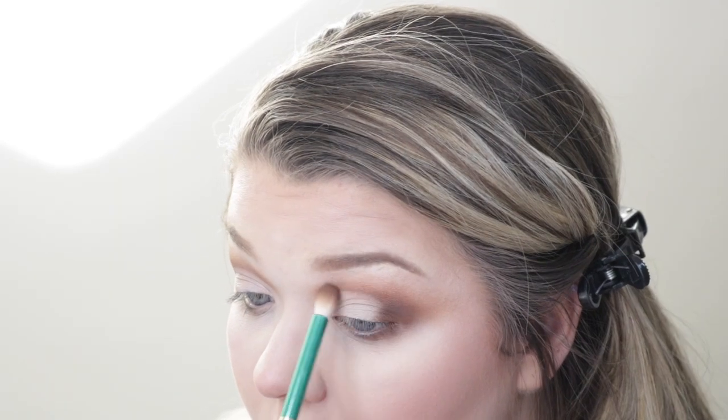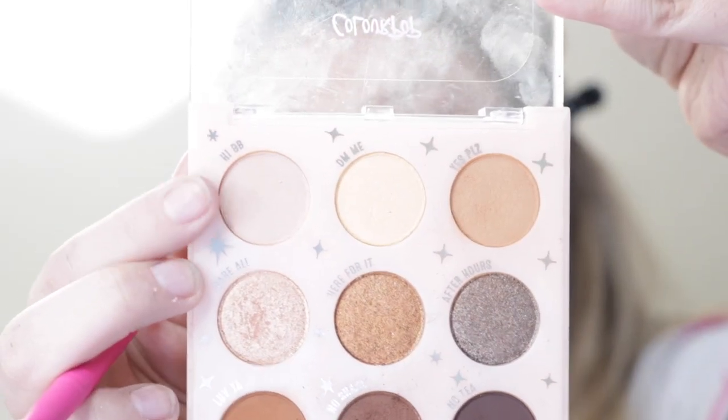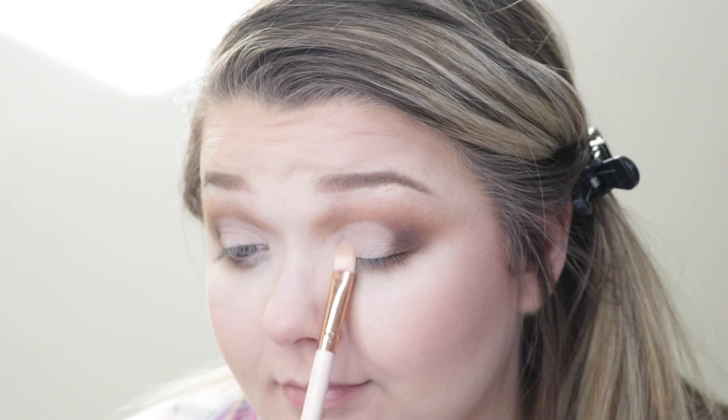I decided we were going to cut the crease with some P. Louise base. Then I went in with the same Hi BB shade from the Send Nudes palette to set that, and blended a little bit of No Tea on the outer corner as well to blend it all together.